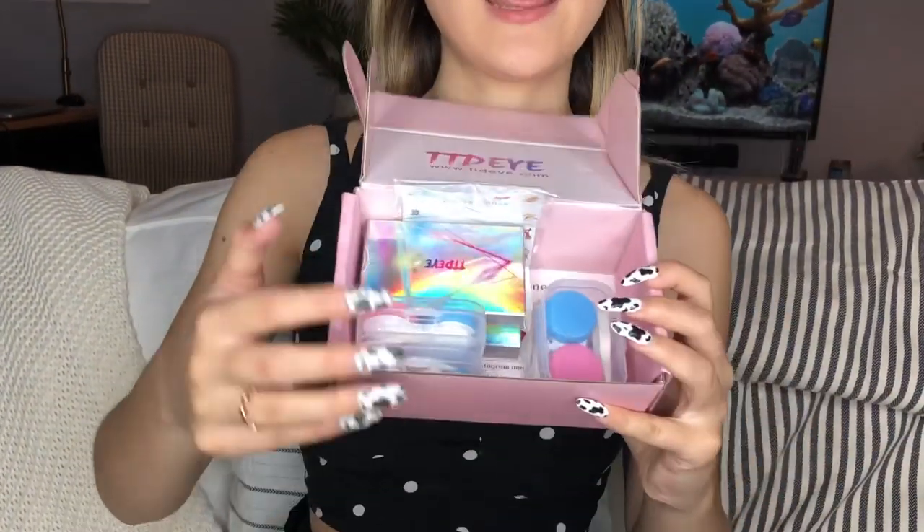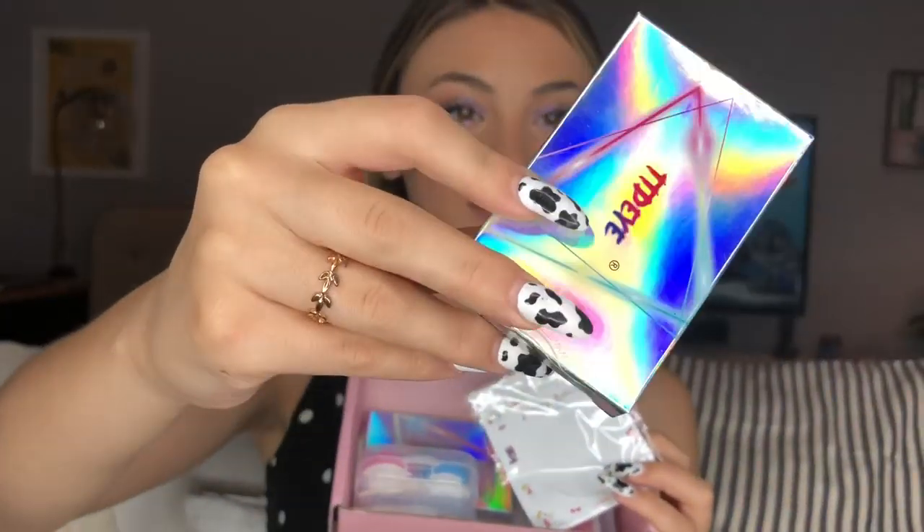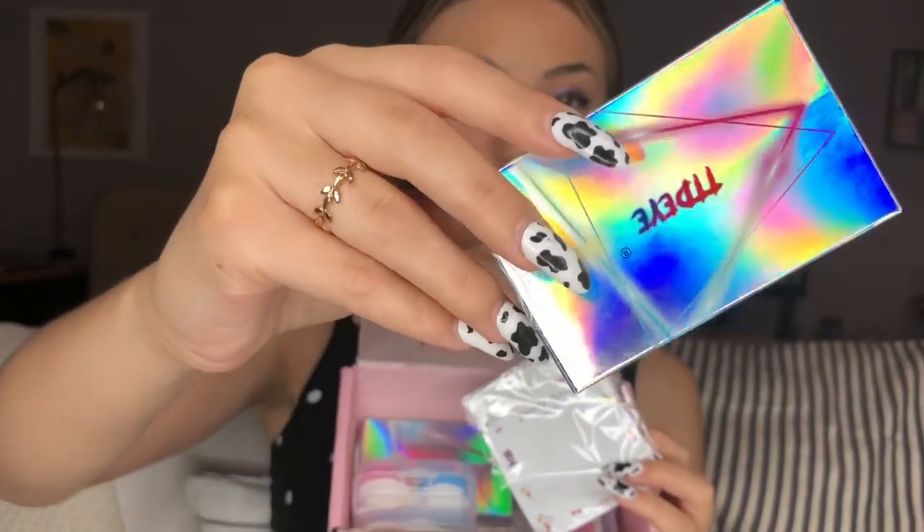So this is the box. It comes in a really cute pink little box and it's really, really precious. And then when you open it up, it has the logo. It's really pretty pink, by the way. And the contacts come in these really pretty holographic boxes. I got four of these and they are just gorgeous. I want to keep the boxes — they're so cute.